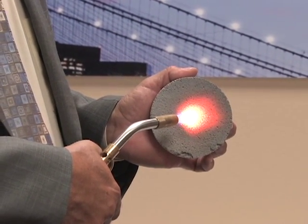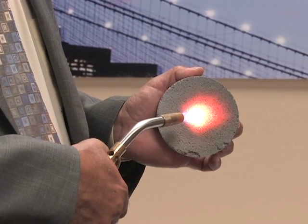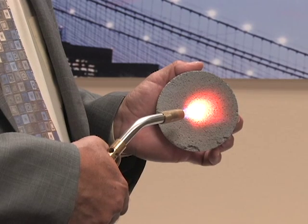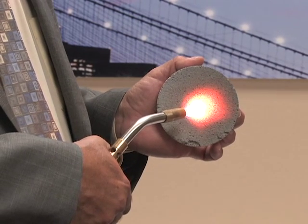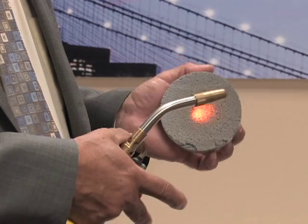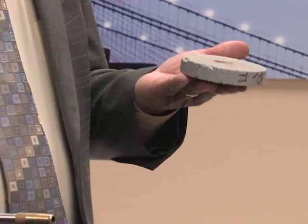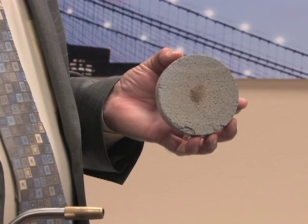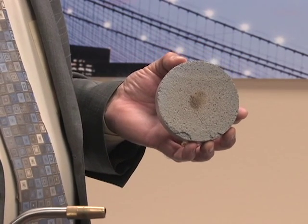I had a blow torch on here and I could hold it in my hand now, like this. Regular concrete, this would heat up to the temperature that I made it and then store that heat for about two hours — it's not going to get that outside your house. And yet the bottom side of this is still cool to the touch.